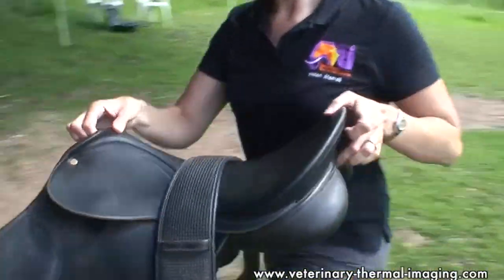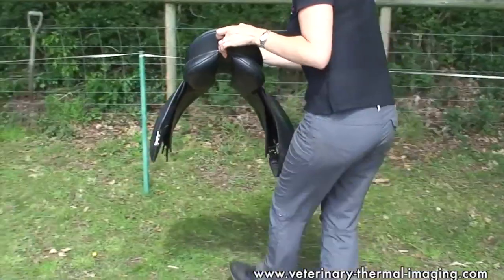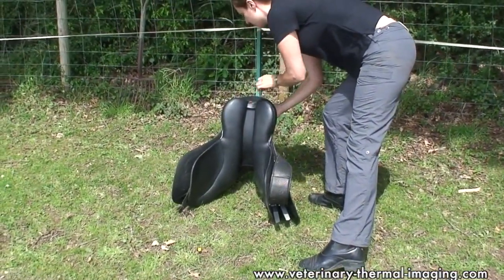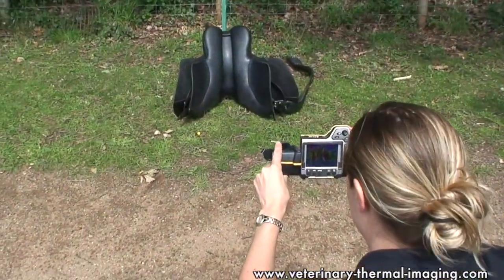First of all, the saddle is just placed on the horse's back for a few minutes, and then the image of the underside of the saddle shows which areas are in most contact with the horse's back. This will give you an indication of how well the saddle is fitting just while the horse is at rest.